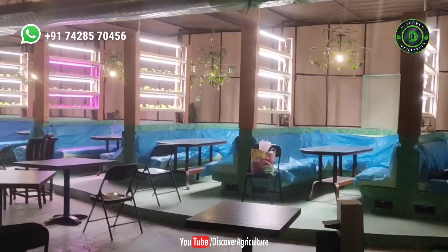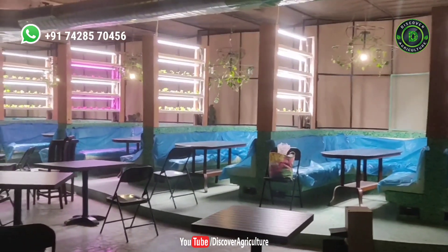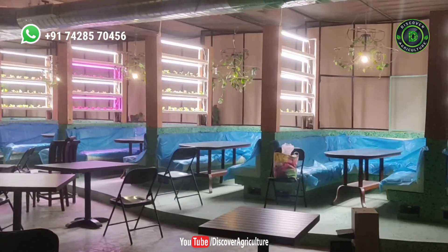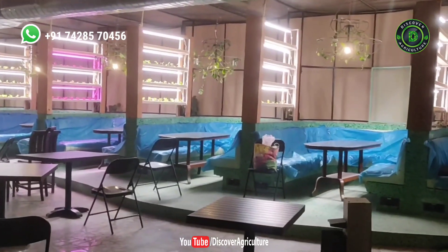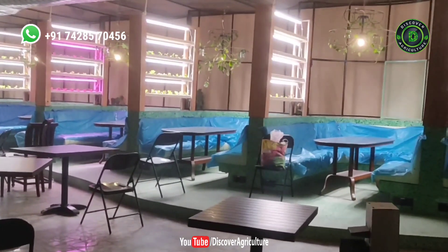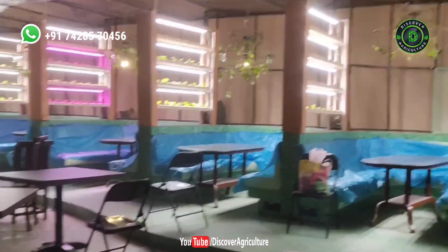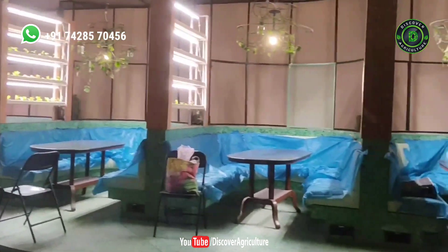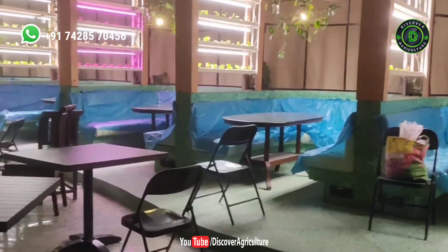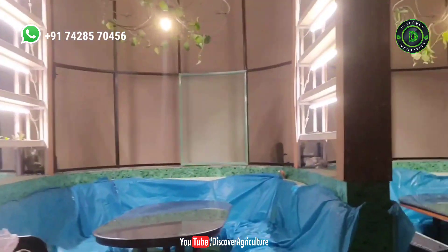Hi guys, welcome to Echo Height. Today we are here with a very interesting setup which we have done for a very famous brand of restaurant and bar known as Social. They have near about 80 branches all over India. We did an indoor setup for them where they will grow green salad like lettuce and use it in their kitchen to serve to their customers. The setup is near about 450 plants and still going on — it's almost 95% completed.